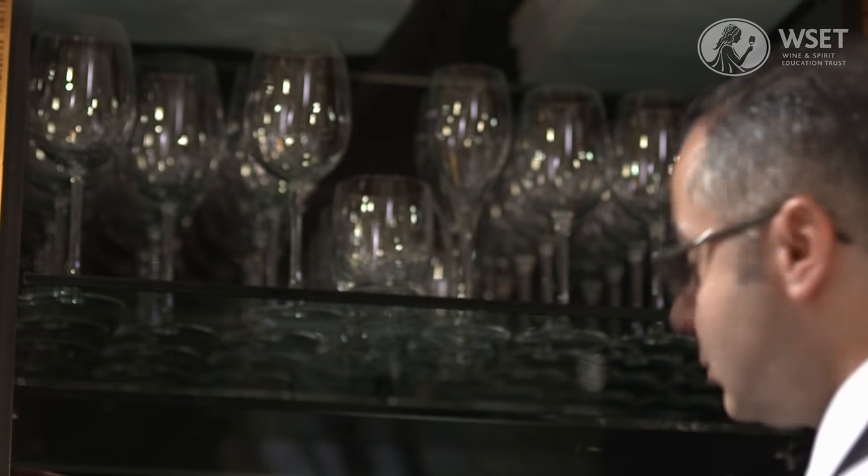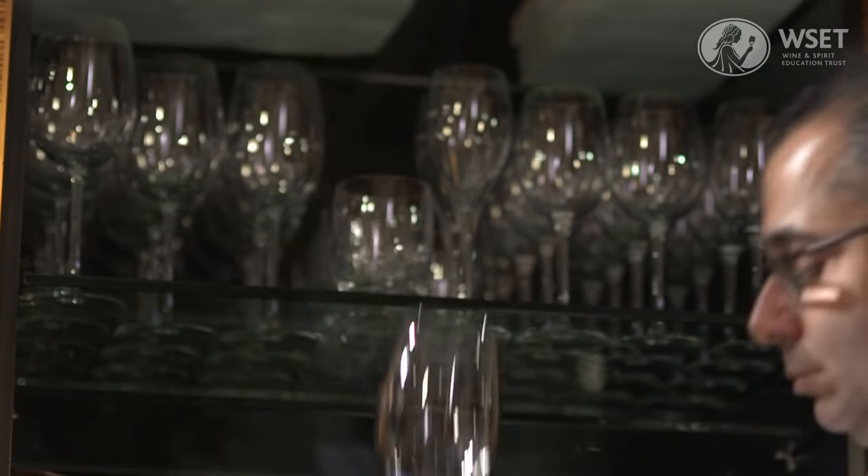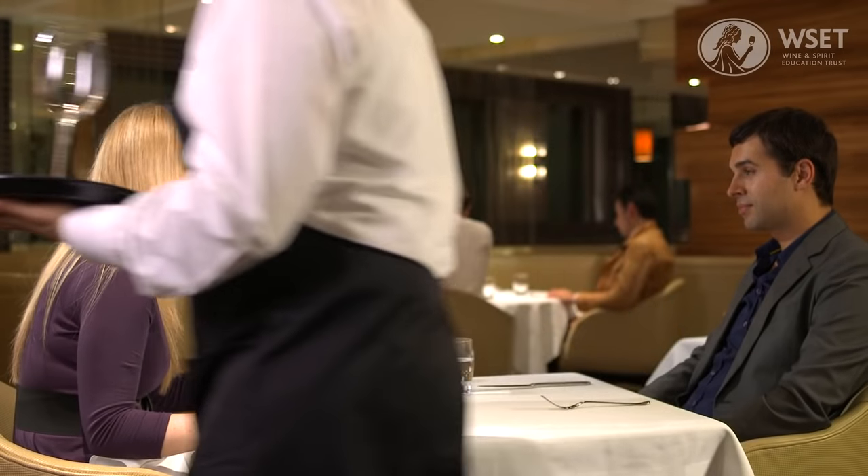Select the red wine glasses and place them on the table in the correct position.